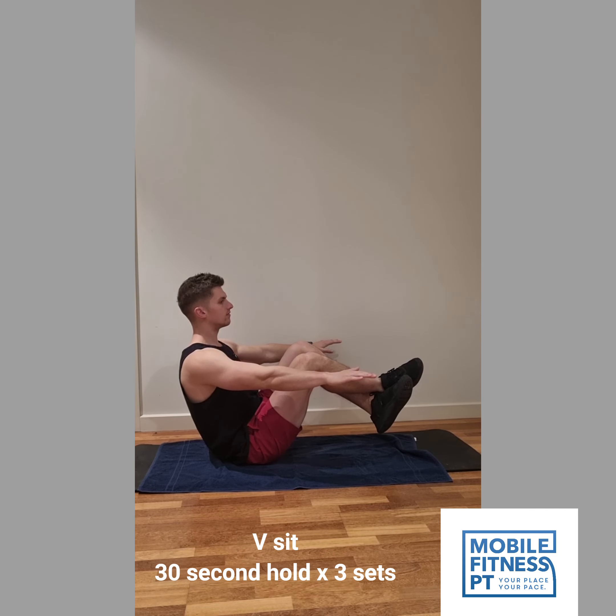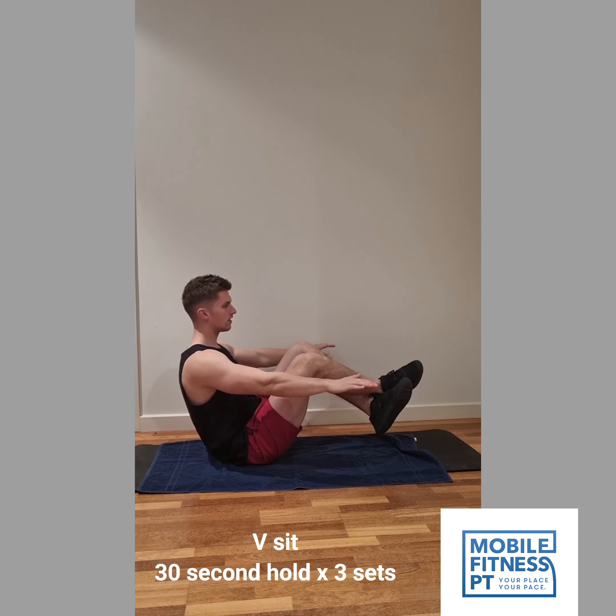And lastly, we're finishing off with a V sit. This is a hold similar to a plank in the sense that you're just staying completely still and keeping your abs really tight. And that's it — done.